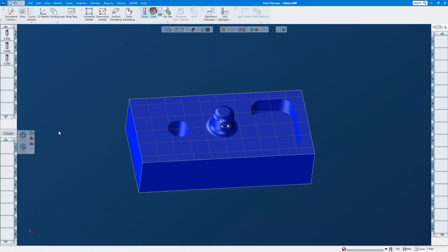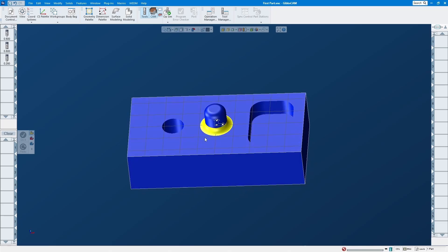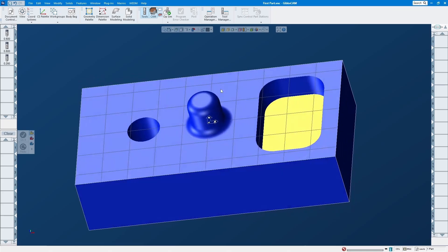Hello everybody, JT here. Today I'm going to show you how to do this pocket and this radius, and this radius on top. It's pretty simple — the bottom one you just do as a contour, but this one up here, since we don't buy any special tool to cut this, we're gonna use a ball end mill to surface it. And of course this one is just a flat end mill to cut this.